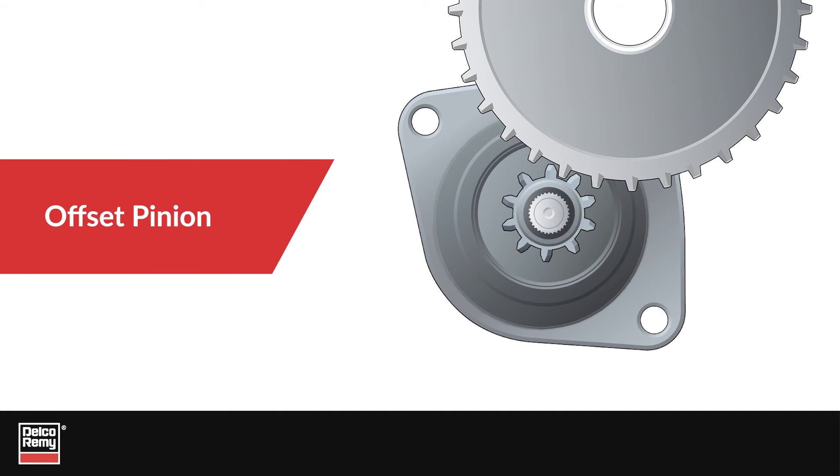An offset pinion, on the other hand, has a smaller size. So, in order for it to reach the ring gear, the pinion is offset and moved closer to the ring gear. Frequently, an offset pinion will have fewer teeth.